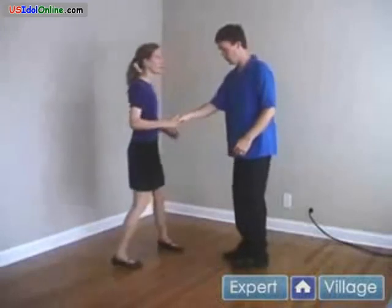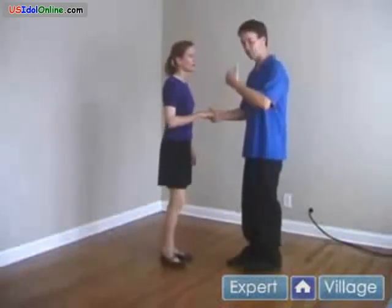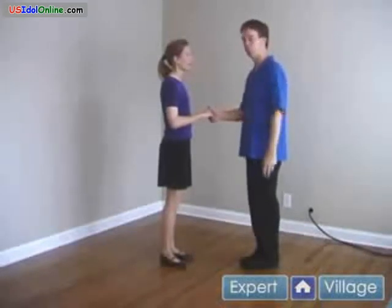So let's try that again. Lead her towards me, build, and spin. And she's really pushing — that's a really good frame, using each other's energy to help do the move.